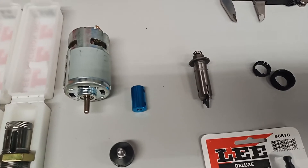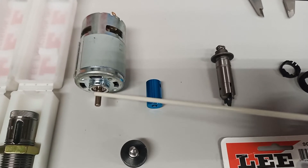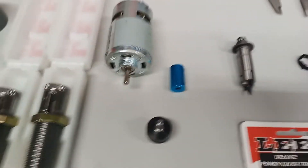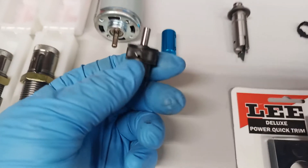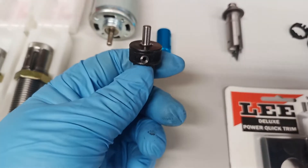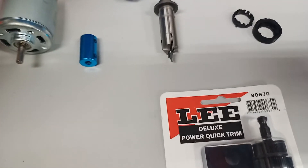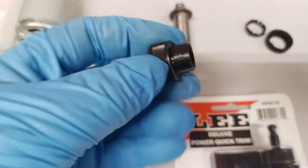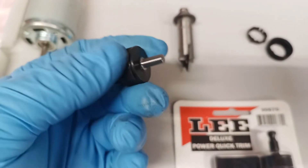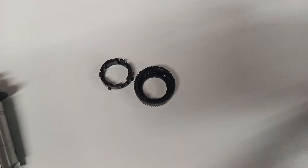This is what I had to do in order to drive the Lee Quick Trim with the DC 775 motor. The DC 775 has a five-millimeter shaft, so I used a five-millimeter coupler and machined the top of that to five millimeters as well. I also drilled a small hole at an angle with a counter drill, which allows me to add oil that goes down through the cutters to lubricate them. I've really only had to do that maybe every 500 rounds — it just makes the cut a little smoother.